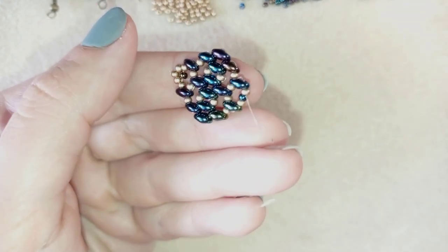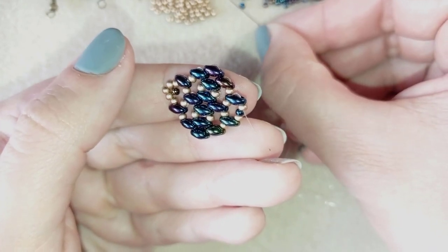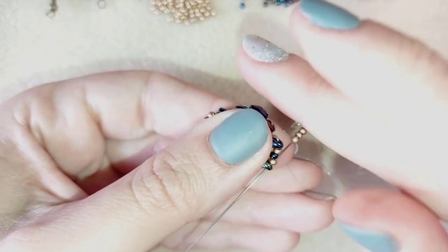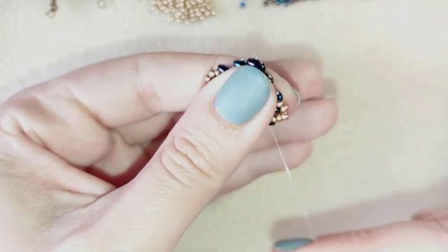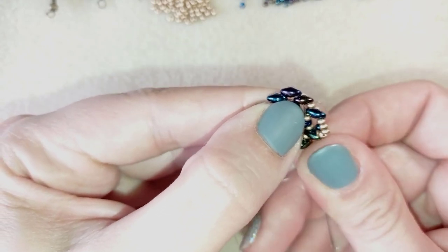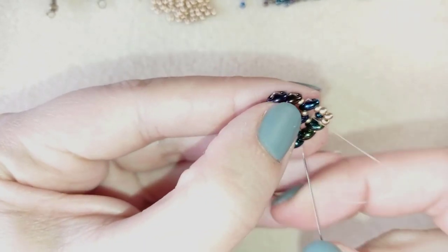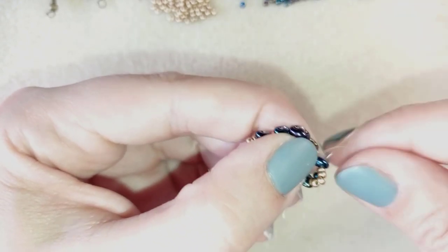I made a circle repositioning, and now I take three golden beads. I exit out of one of those goldens and go through the other one. With this, the element of my earring is ready, and what I need to do next is thread repositioning and adding the ear wire.